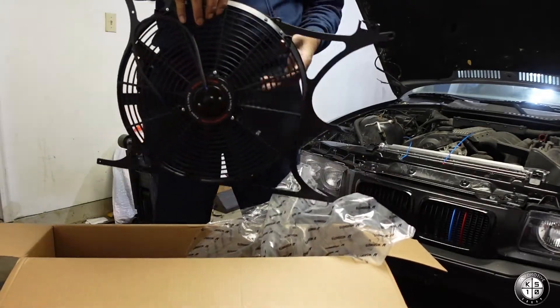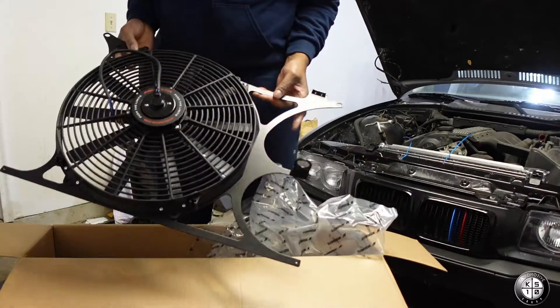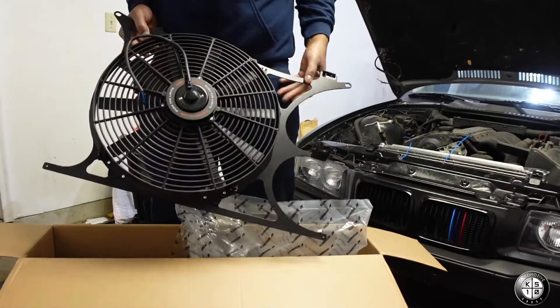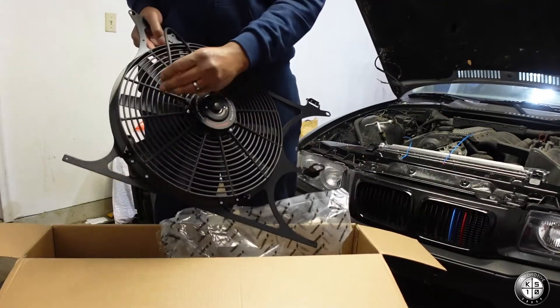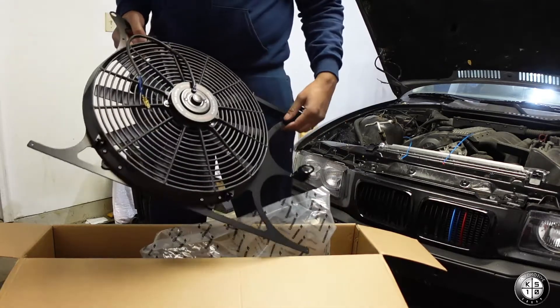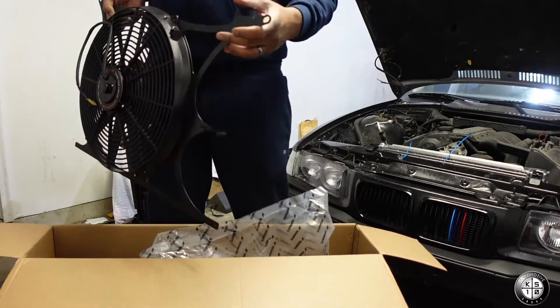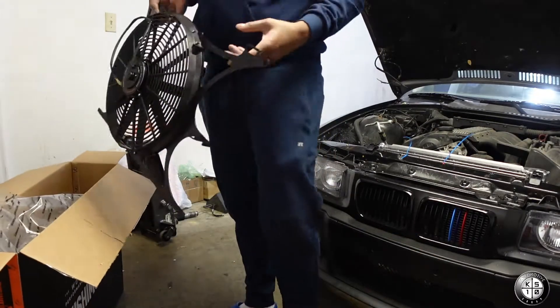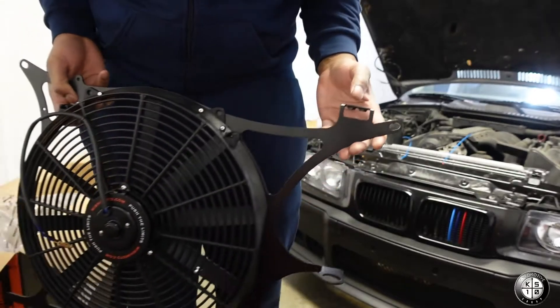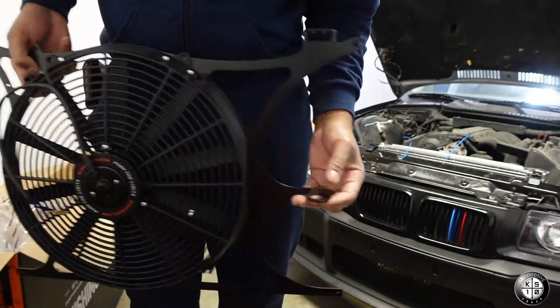So here's the fan shroud right here. They've got some cool wires and I've got some pigtails to connect to those. What I really like about this new fan shroud is it has the mounts for the coolant reservoir that sits right in this bracket.